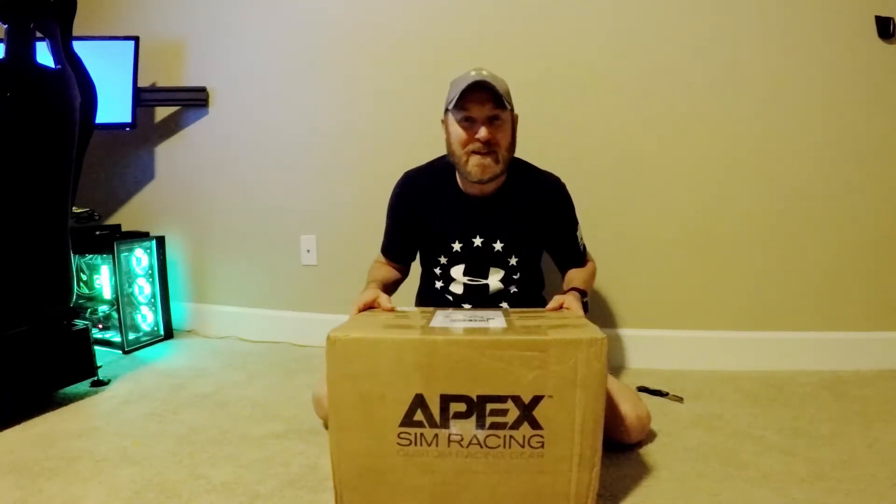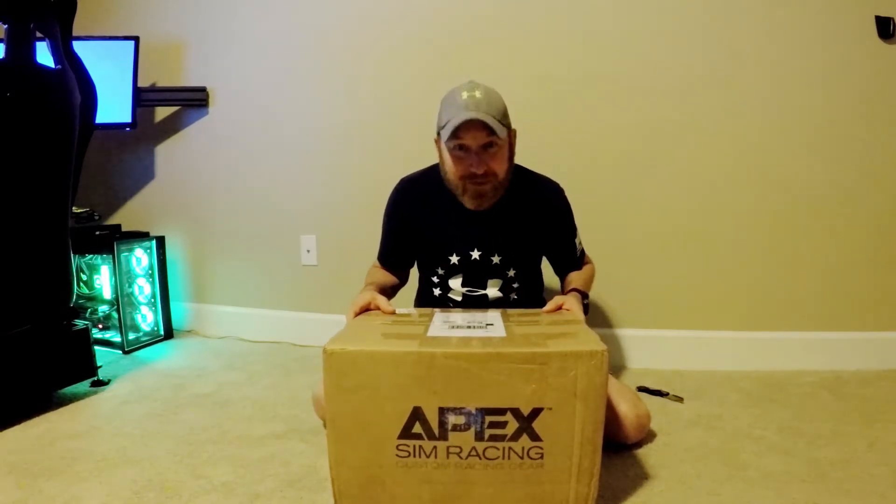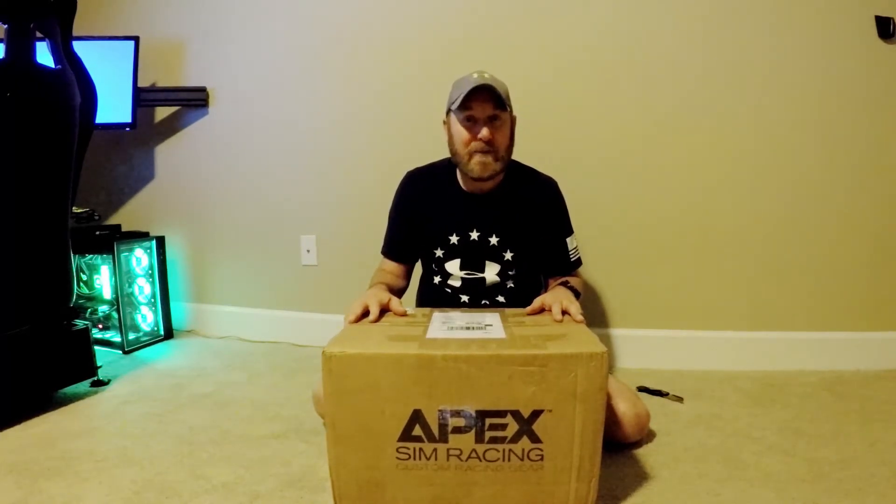What's up everyone? I'm Chris Fowler and welcome back to my channel. Today we are going to talk about Epic Assembly Build Part Number 3. I'm excited — it's taken about 7 weeks to get this. This is a bunch of stuff from Apex Racing. I spoke with Jimmy over the last several months and came up with a few things that I got from him. I'm super excited.